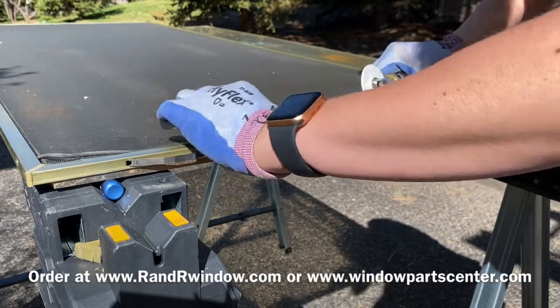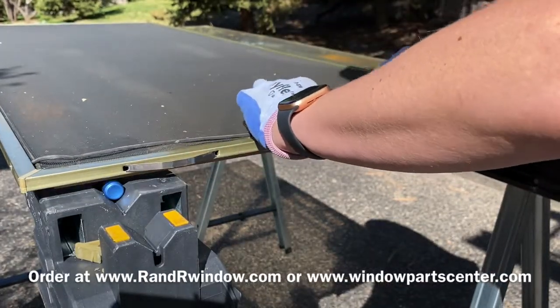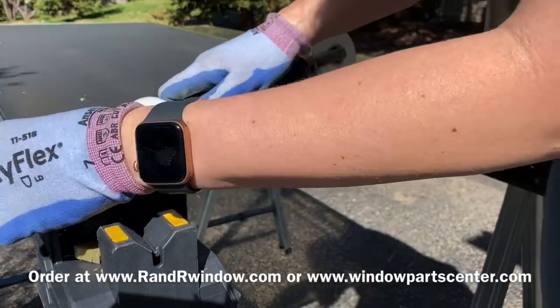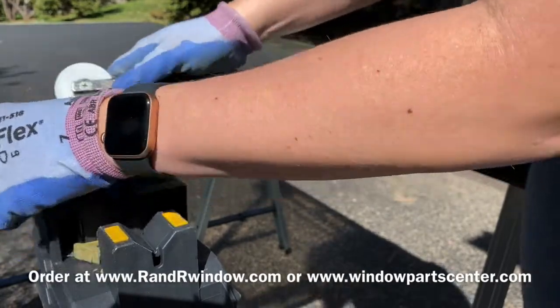After just a few minutes your screen is all put back together. We stock the 141 screen corners in gold tone, white, and bronze — the three colors they came in — and you can order them on our website.